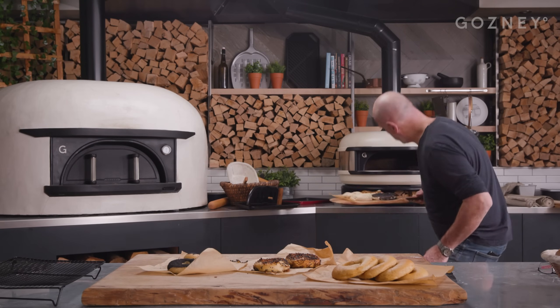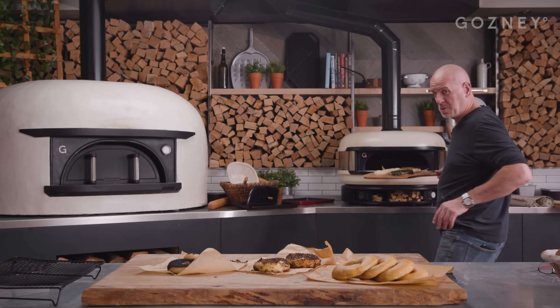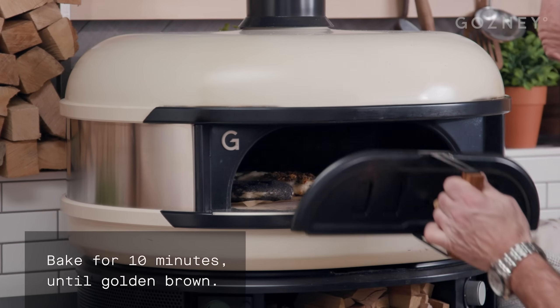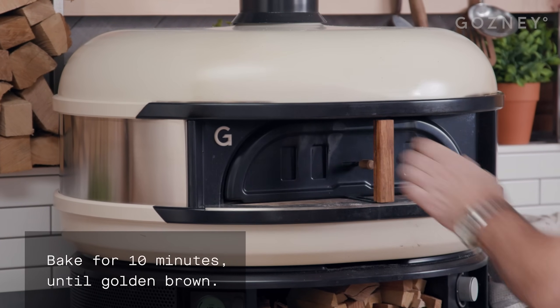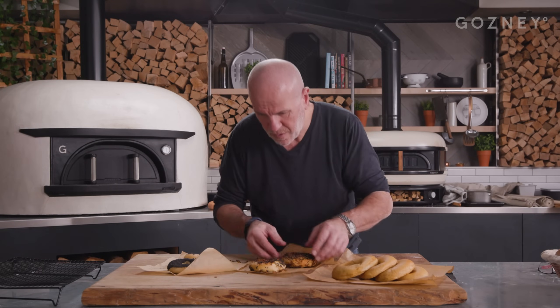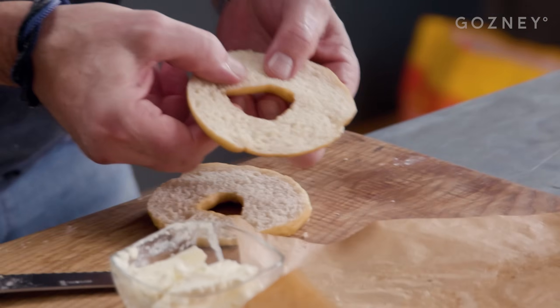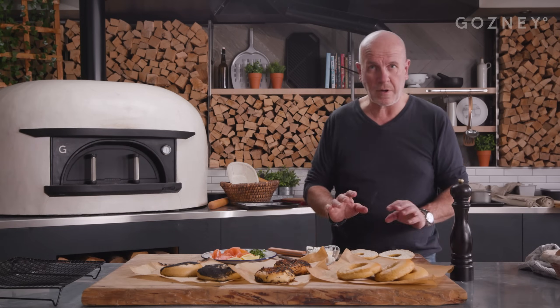My last batch going in now. Oven just dropped to just below 200, but we'll be fine. There's still some ash burning. Look at this — smells delicious. I love the smell of wood in there. It really makes it such a different bun. Nice, sweet texture. Still warm — can't wait.